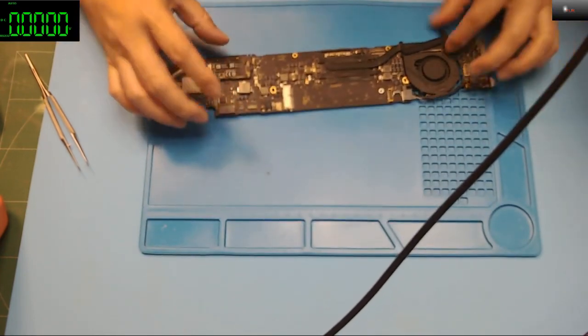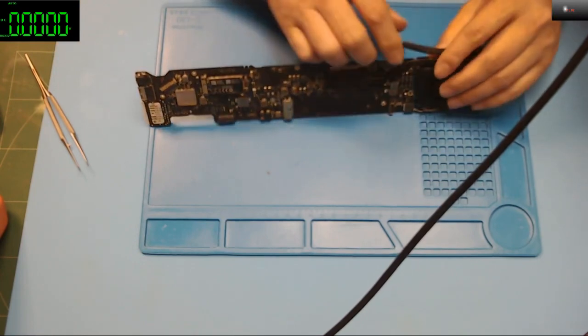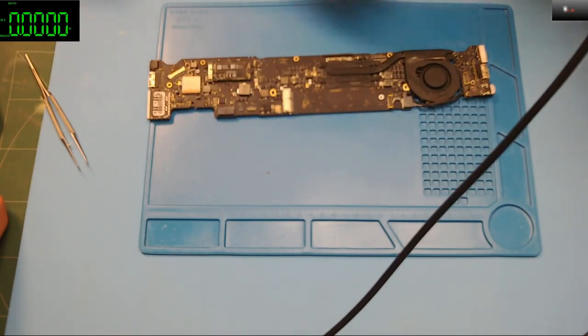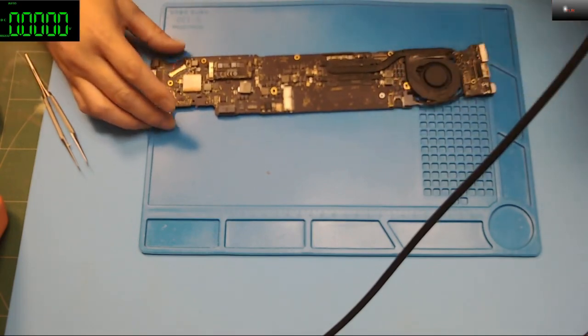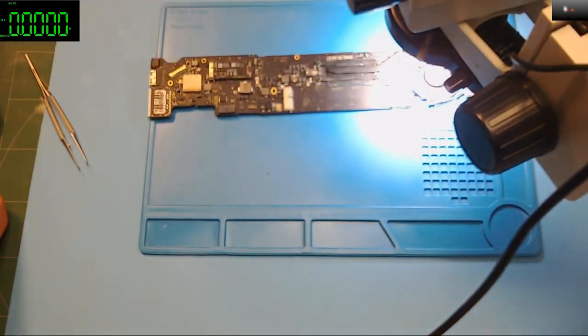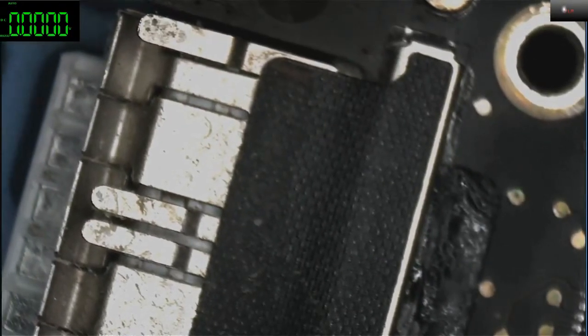I don't like this rubber thing. Let me put on the microscope and see if there's any difference. I'll try to power it up.